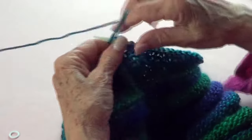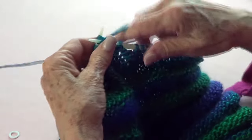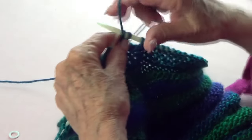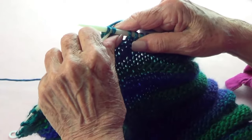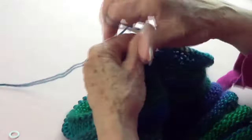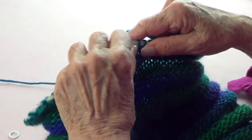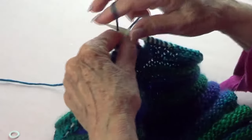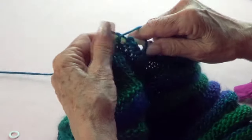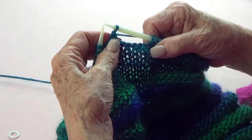Purl the next one — this yarn splits a little so you have to be careful. Purl, and then the first one comes over the last one. Then again purl another one and the first one goes over the last one. You do that very softly all the way around your piece, and I'll come back to show you how to weave in the ends.